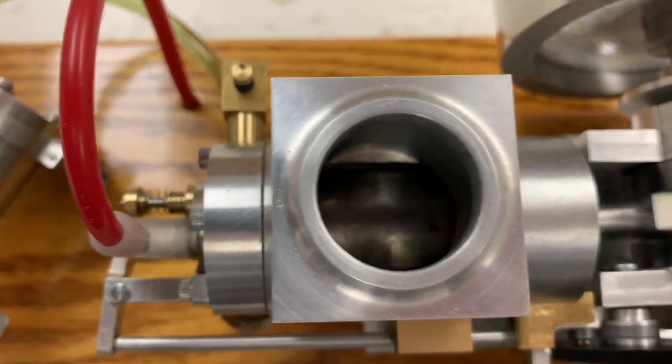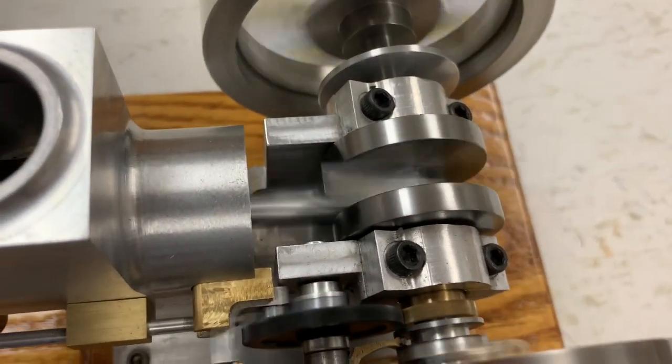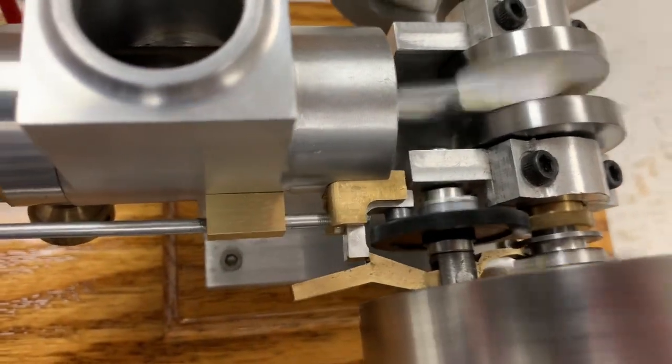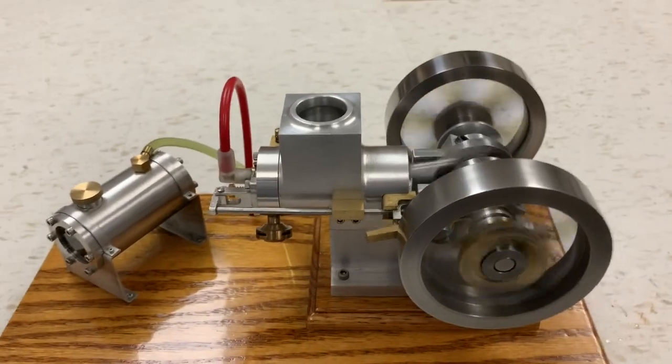No water in the tank. It doesn't heat up too much, being that it only runs once in a while. It was a fun build. Thanks for watching.